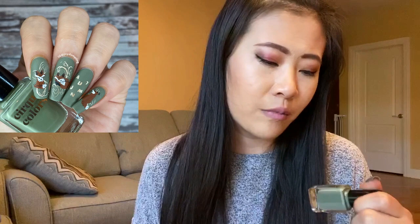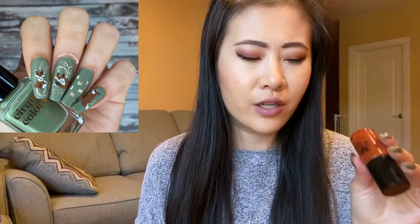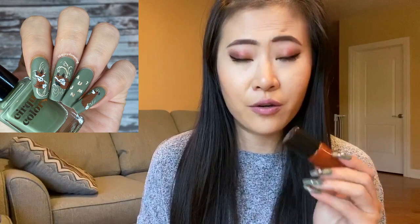The base I picked is from Cirque Colors in the shade Central Park After Dark — it's a beautiful kind of sagey, muted green. The colored stamping polishes I used: the gold is from Hit the Bottle, Calypso Gold; the burnt orange-red color is from the brand Pipila, color called I Am Weird, which I got from PPU. And then I have my good old regular black and white from Maniology — the black is straight up black and the white is BAM White. That's all of the stamping polishes I used for this mani.